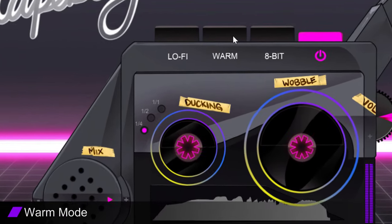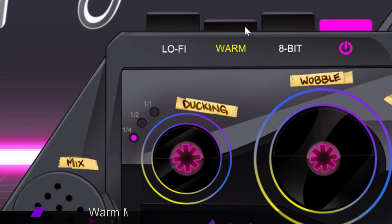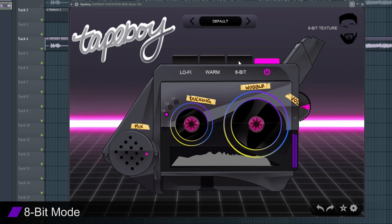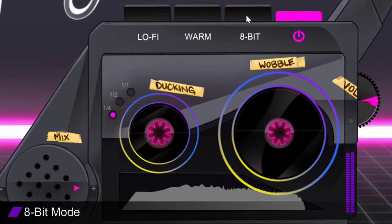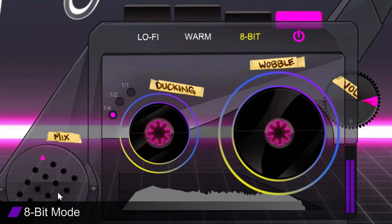The Warm Mode: add instant analog warmth and presence to your samples by clicking on the Warm Mode button. The 8-bit Mode: looking to add some digital video game distortion to your samples? Click on the Tape Boy 8-bit button to give your samples an authentic throwback crunch and edge.